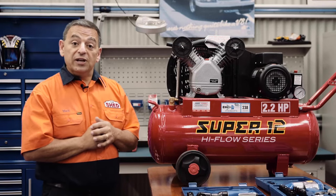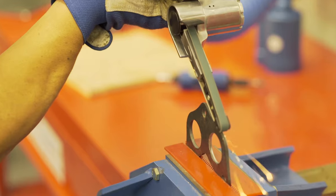As you can see, compressors are really handy to own — a must have for any shed. In our next video, we'll help you pick the right compressor. See you then from the shed. Thank you.